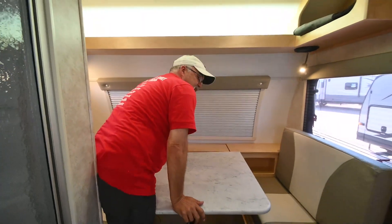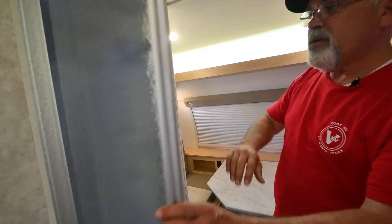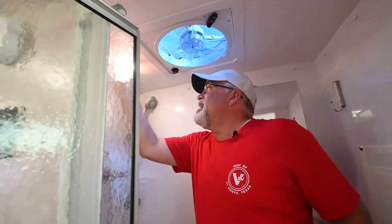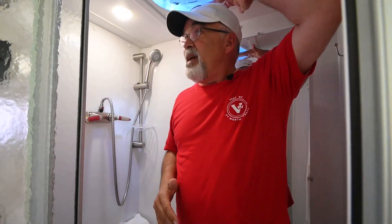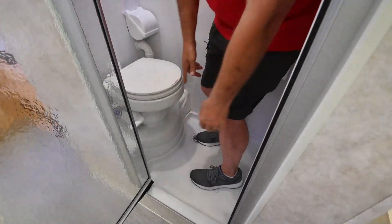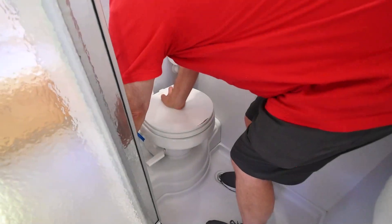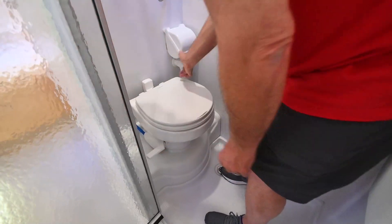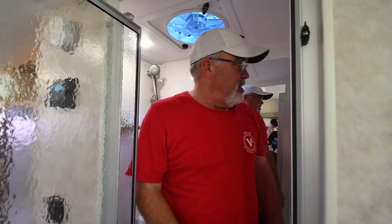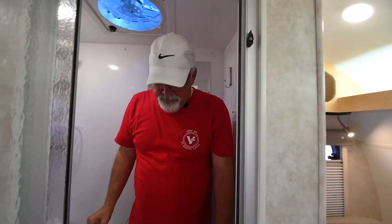Moving into the shower — it has a glass door. Now it is a wet bath, but look at the size in here. I'm about 5'8", 5'9", and it's pretty decent. I can stand here and take a shower. It does have a porcelain commode in here, nice and clean. It also has your tank levels right over here for your black tank. Toilet paper is protected. Nice shower handles. And there's a fan in here too.